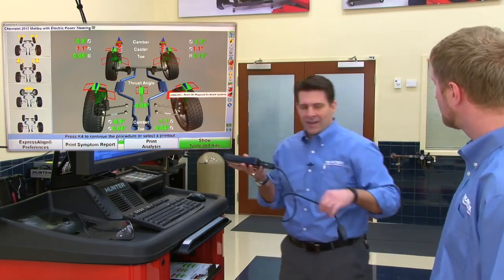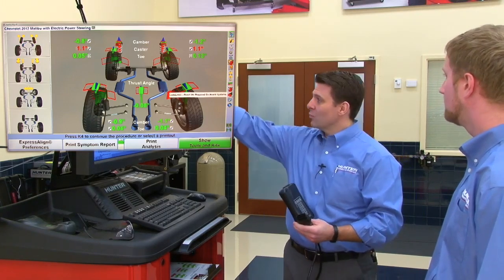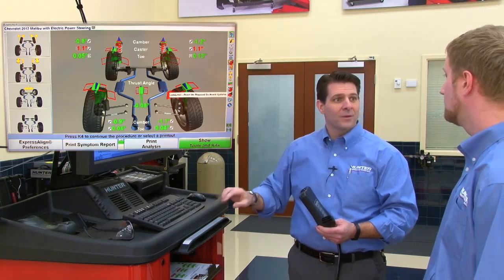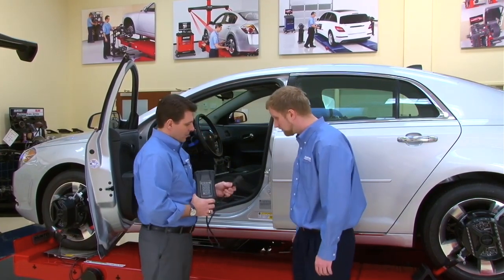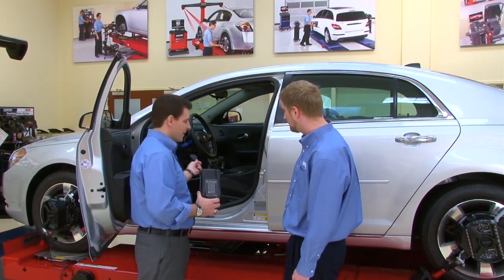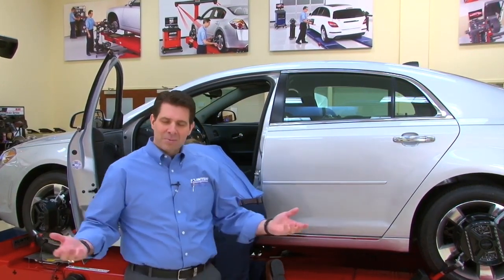Tom introduces the Code Link device. They're going to plug it into the onboard diagnostic computer via the OBD2 port. What's great is that it's integrated as one more step in the Express Align process, right before printing the final printout. Tom walks Jim over to the car to plug in the Code Link connector and start the procedure. This completes the presentation of Wind Tow — stay tuned for the next episode of the sales training series.